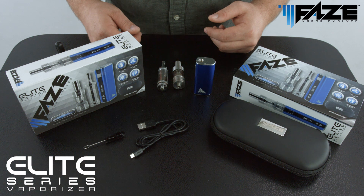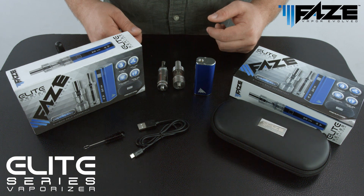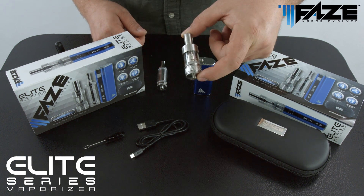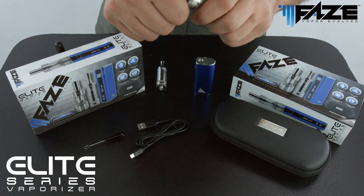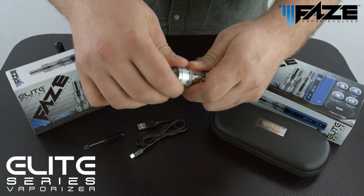To use the FaZe Elite Series vaporizer, the user must first determine which type of medium they would like to consume. In this instance, we're going to go ahead and select the e-liquid. The e-liquid tank must first be filled with e-liquid by unscrewing the coil on the bottom of the tank.